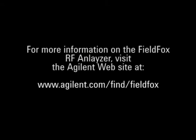For more information on the FieldFox RF Analyzer, visit the Agilent website at www.agilent.com/find/FieldFox.